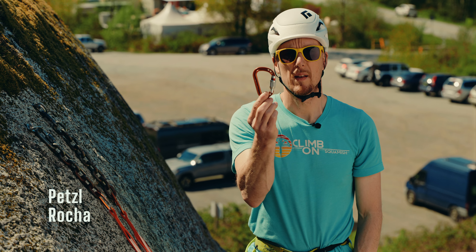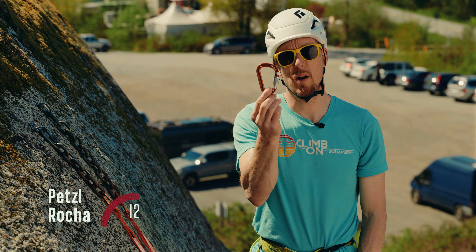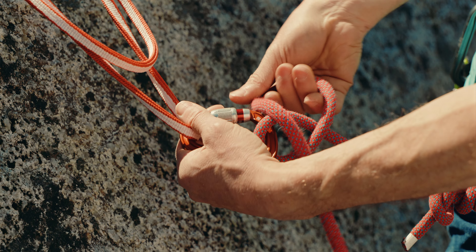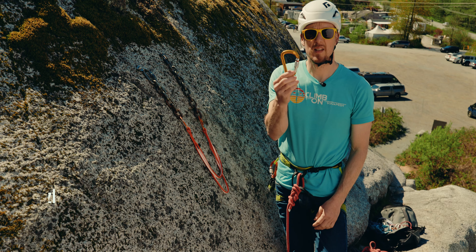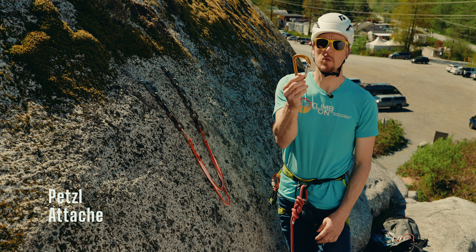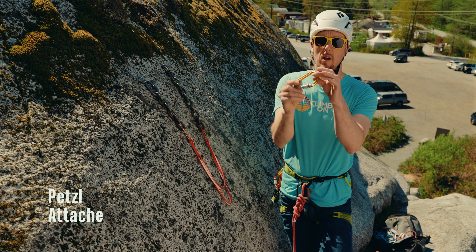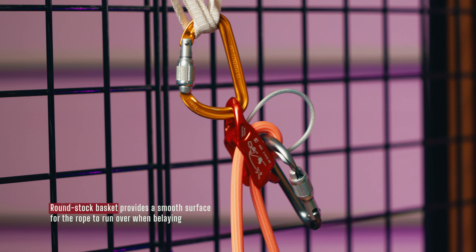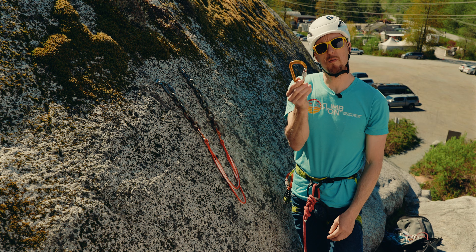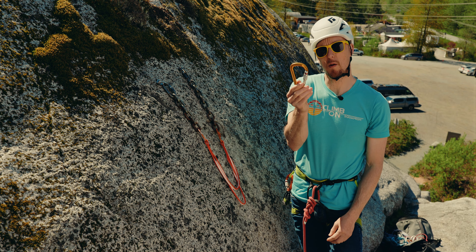This is the Petro Rocha — a pear-shaped carabiner at only 45 grams, perfect for clipping into the anchor and saving a few extra grams while out climbing. This is the new Petzl Attache. What's amazing and new about this is the round stock at the top of the carabiner. This means the rope runs super smooth, which is ideal for when belaying on a tube-style device or belaying from above on an auto-blocking device on a multi-pitch.